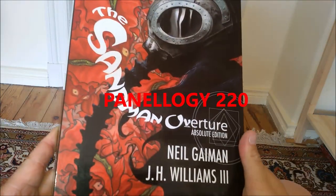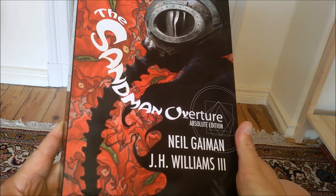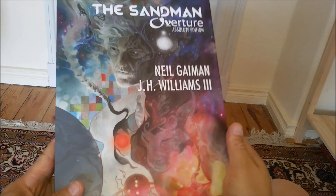Hello comic book fans! Here's Earl Grey and this is the Sandman Overture Absolute Edition drawn by J.H. Williams III and written of course by Neil Gaiman.